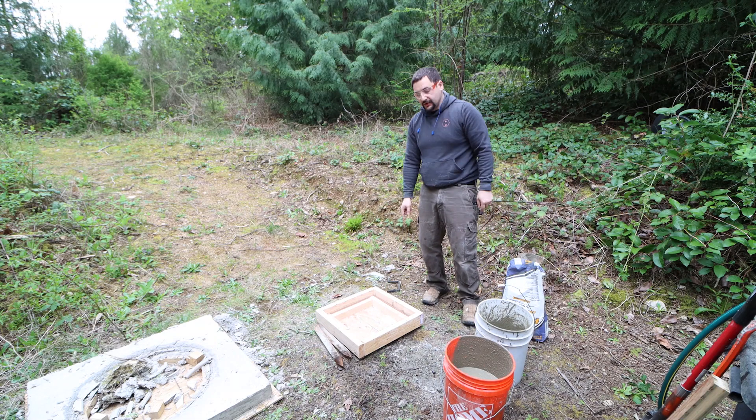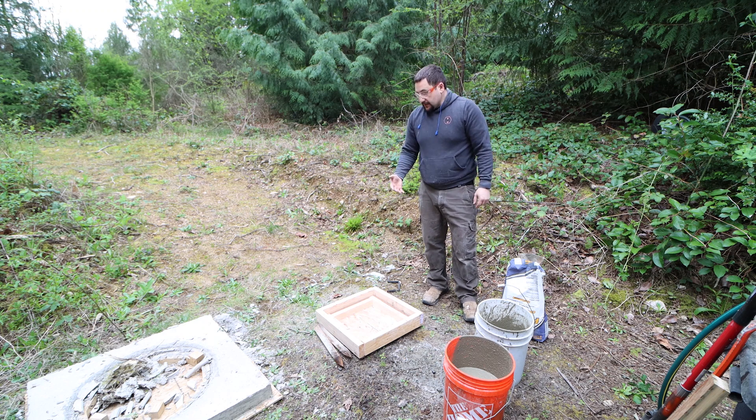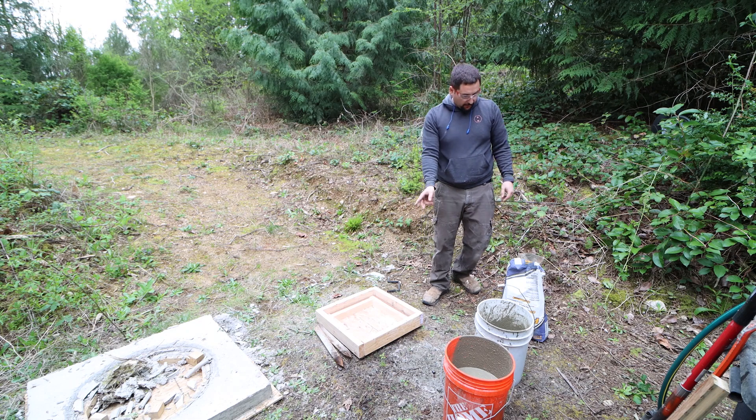Before we go ahead and pour that in here, I'm going to throw a little diesel in here. If you were doing a big job, you would want to use form release agent, but in this case diesel works just fine. I'm going to splash it in there, and then we'll pour the concrete in.